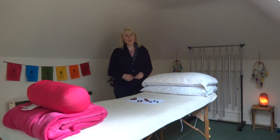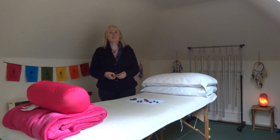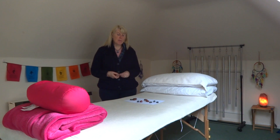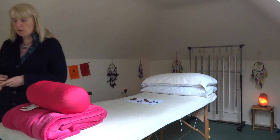Hi, my name is Gay from Spirit Walker Crystals, and today I'm going to talk about what crystals we can use in a layout to help with somebody who's suffering with anemia, which is a low blood count.